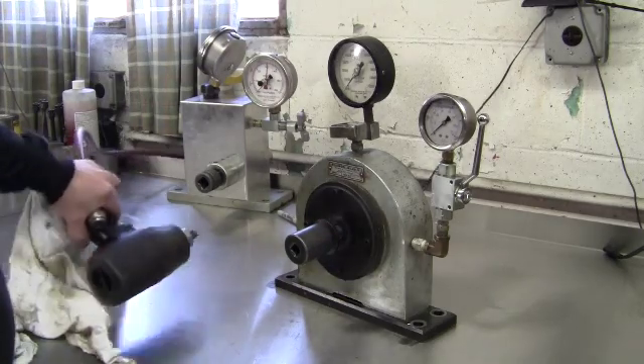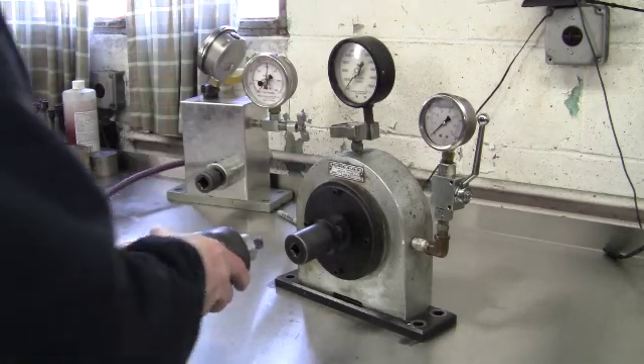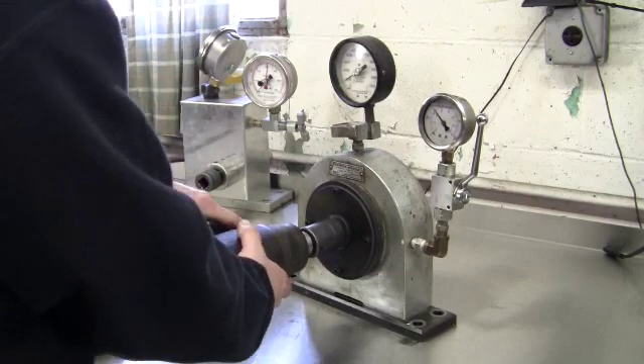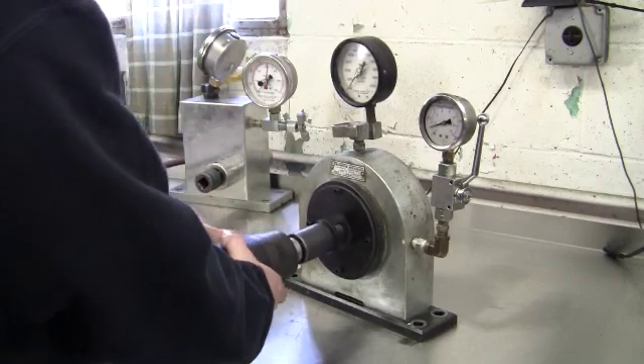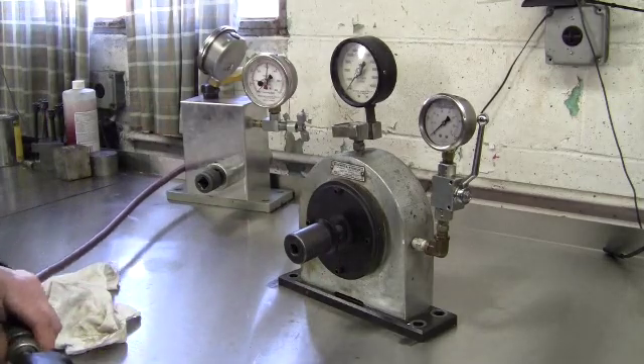Last gun is a 2135 Ti. This just came in — we have not serviced this gun yet. That gun's low on power. We'll break that gun down and estimate it for the customer.